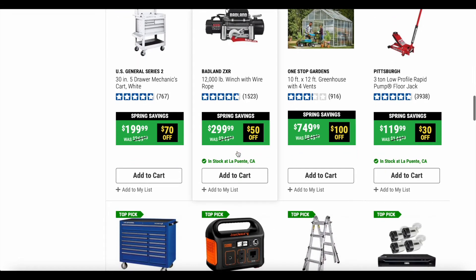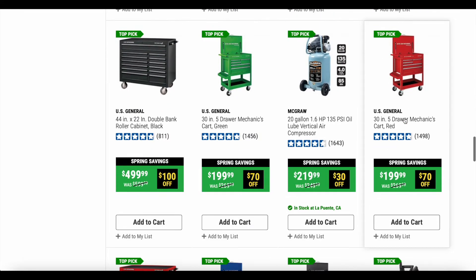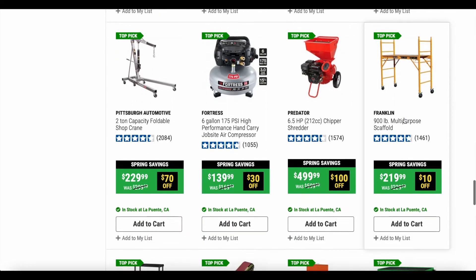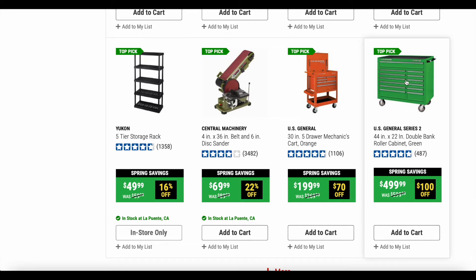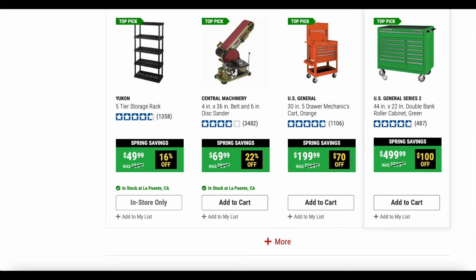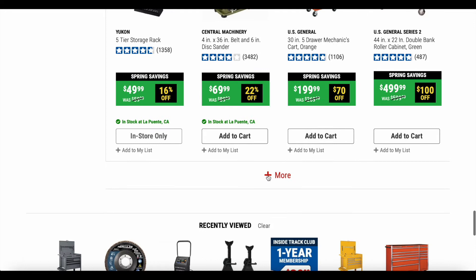There's a bunch of different stuff — here's more of the 5-drawer carts in green and red, and those are $70 off, which is a very good deal. Those hardly go on sale; it's just every once in a while they'll go on sale. Here's the US General Series 2 44-inch by 22-inch double bank roller cabinet in green — they have different colors of that as well — coming in at $100 off, which is really good. If it's anything like the mechanics cart, being the same brand, this would be a really good cabinet.